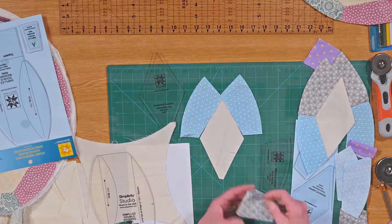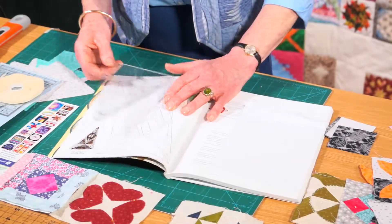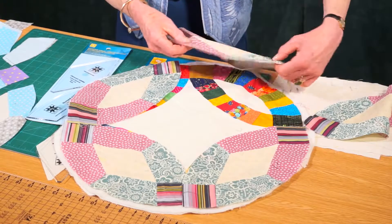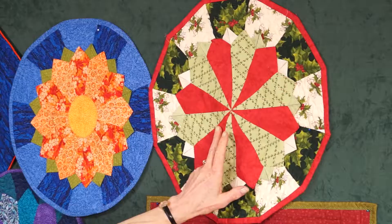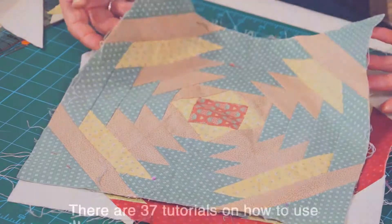These videos are all free to view on the Just Hands On TV site and are bulging with fantastic ideas, tips and techniques for getting the very best from each template in the Easy Quilting series. Follow the link in the top right hand corner of this video to register completely free of charge on the Just Hands On TV site and watch any or all of the Easy Quilting template videos at your leisure.